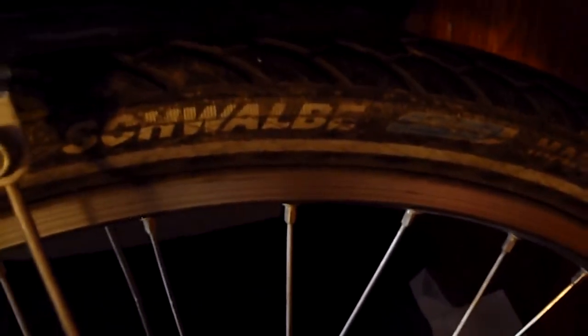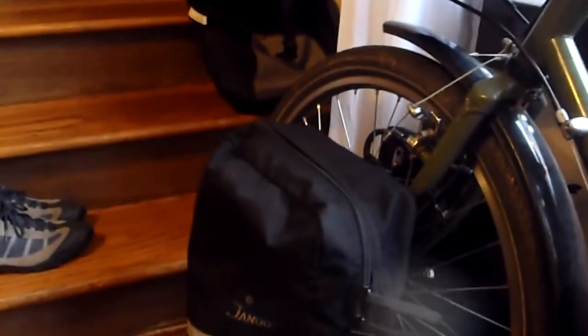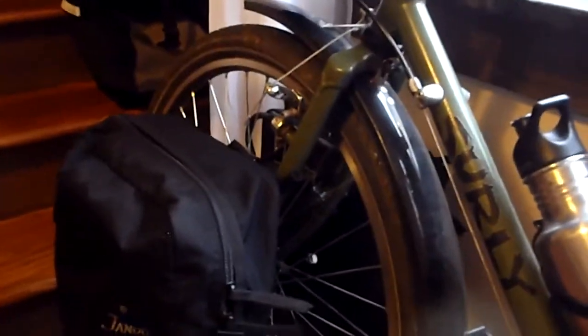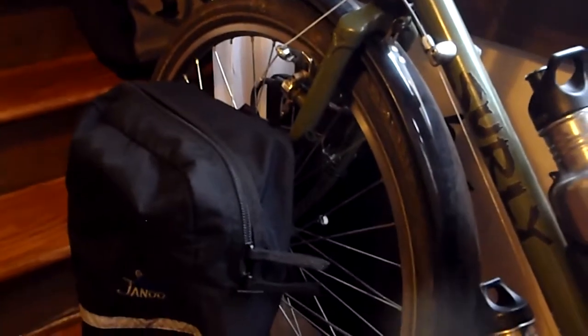I've got some basic fenders from Planet Bike on there — I like the Planet Bike fenders. I've got Schwalbe Marathon tires with about 5,500 miles on them. Just the regular ones, not the Pluses — they ride better than the Pluses. I've had only three flats in them in the last 5,500 miles, and all three were in one week. The tread is still fine, and I'm doing this trip without questioning it. These tires are great — they're lasting so long that I'm bored with them. I want new tires, but I haven't worn these ones out yet.